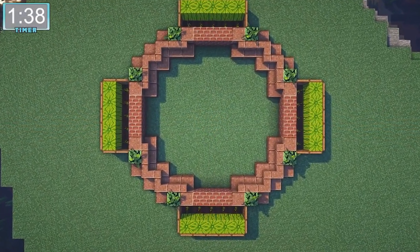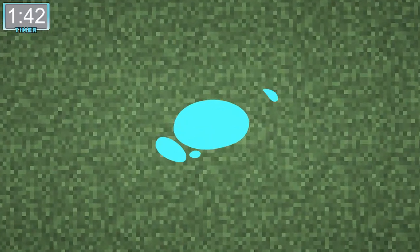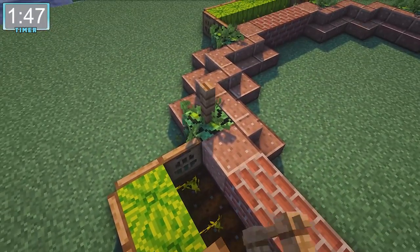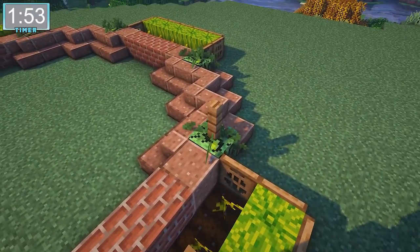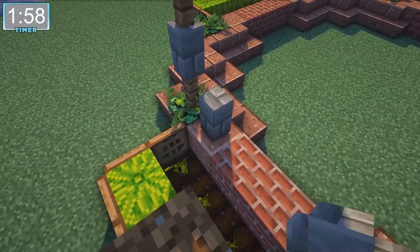This is what your base is gonna look like from above. Now we can move on to the fencing. The fencing is actually pretty easy all the way around — we're gonna be alternating jungle fence with stone brick wall. We're gonna be putting some jungle fence gates in there, and then we're gonna top it off with polished granite slabs and brick slabs.